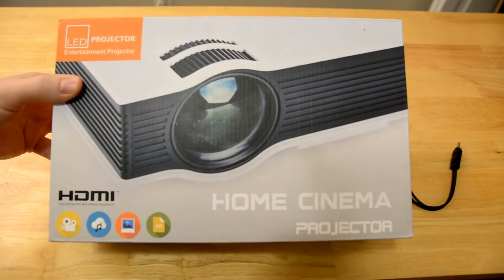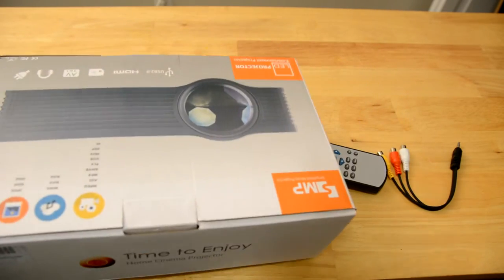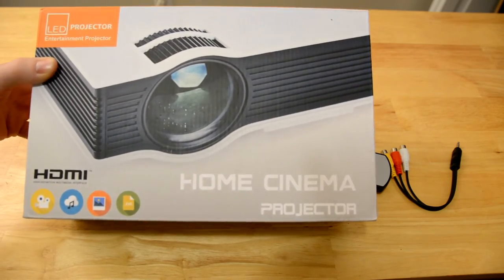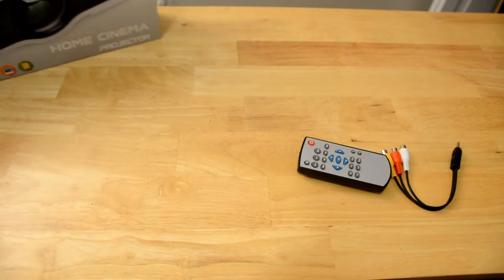So here's the box that it comes in. Pretty generic — it doesn't even have FastFox or the name of the projector on it. It's kind of a generic box.